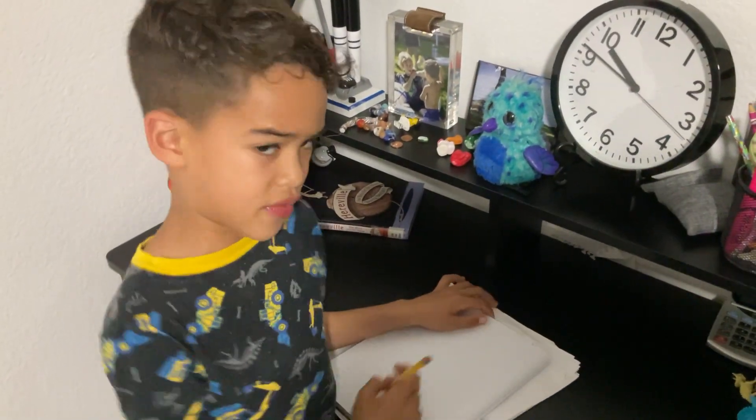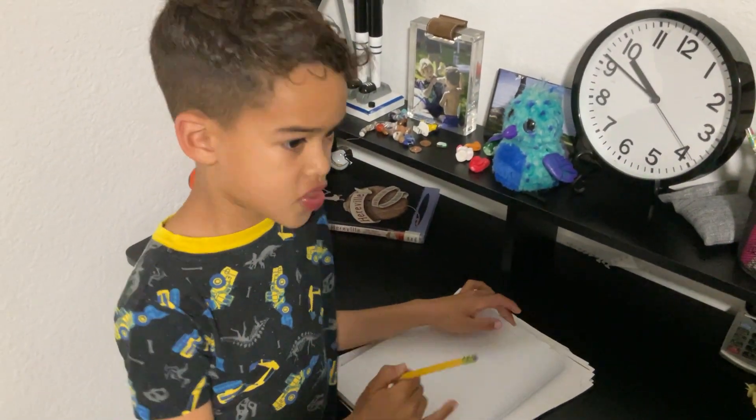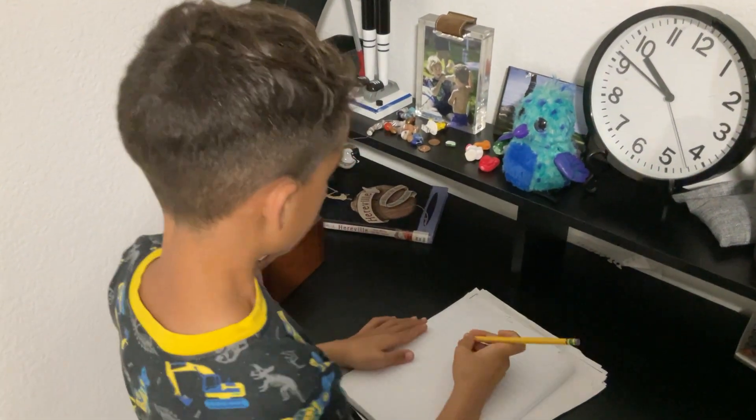Hi guys, today I'm going to be showing you how to draw one of the squirting guards. It's a good game. Here we go!